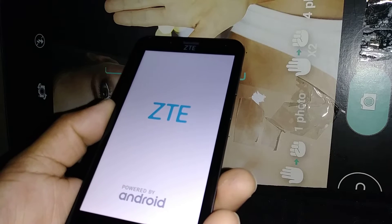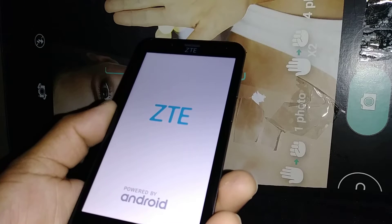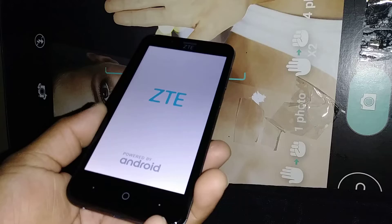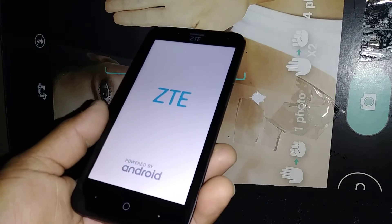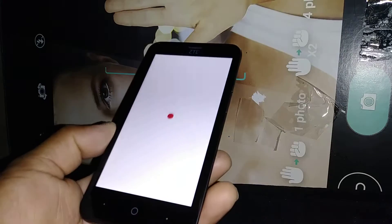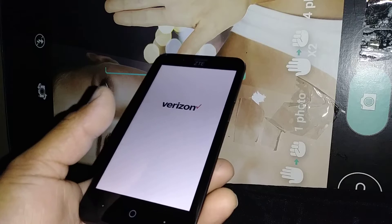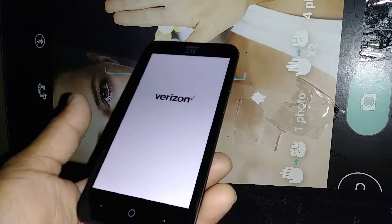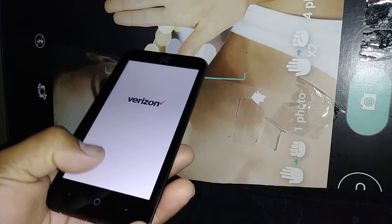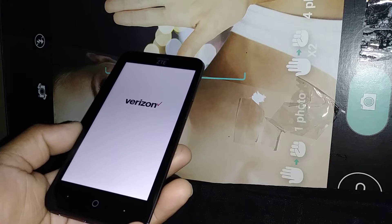If you are trying to sell your phone, this is a secure way to make sure that you wipe all your information so you don't have anything left on the phone. Also, this process calibrates the motherboard in case your phone is stuck on the city logo or Verizon logo and doesn't fully power on to the main screen.